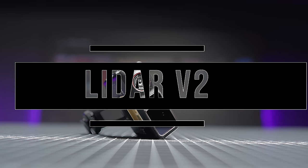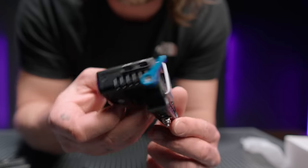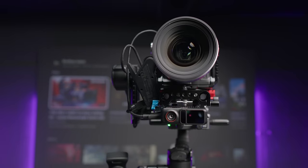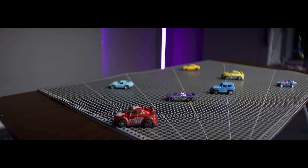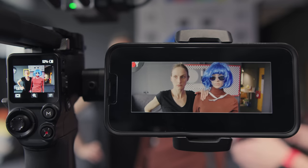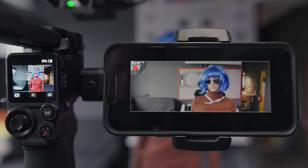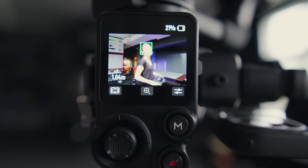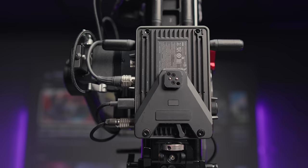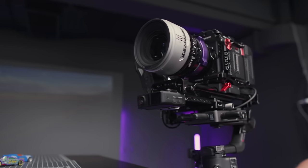The new LiDAR sensor looks almost identical to the previous model and has the same mount, but more importantly it has a much better range, much better measurement precision, and is supported by smart features such as a very improved tracking function and memory of faces, objects, and cars. This means that if you lock focus on a certain car or person, even in a crowd or traffic, LiDAR can handle all the obstacles that appear in the frame — even in the foreground — and can remember a face, body shape, or car that may even disappear from the frame for a while.